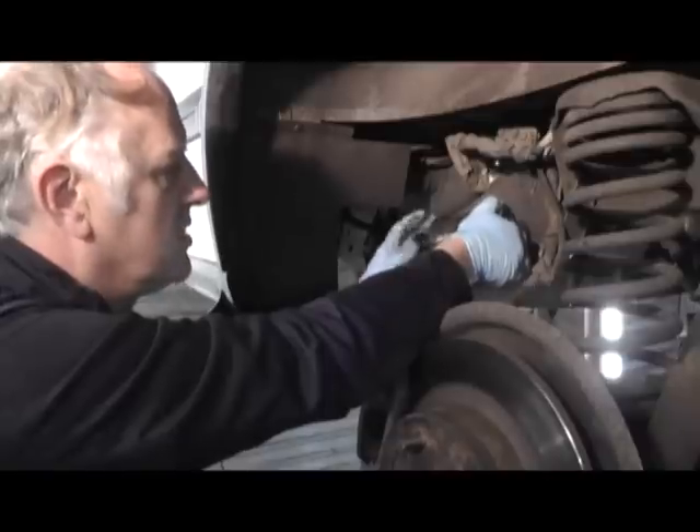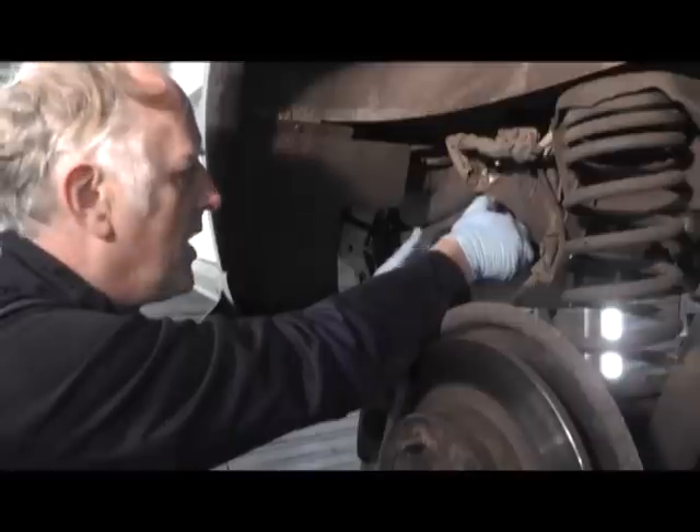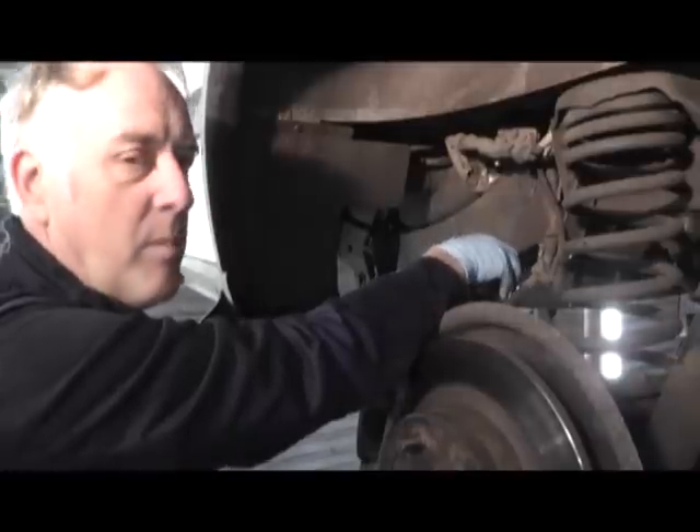This actually needs removing, just hand tight again. Remove that sensor, and that will need replacing on the new filter supplied by Rimmer Brothers.